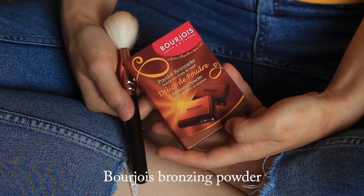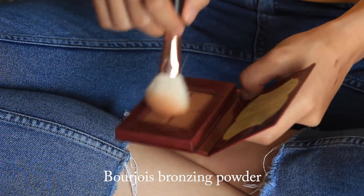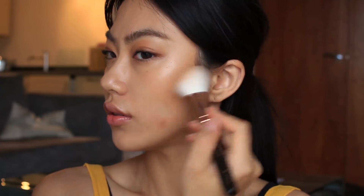This part you can skip if you want a more natural look, but I want to add more bronze color, so I'm using this bronzer and applying it under my cheekbones and chin as well.